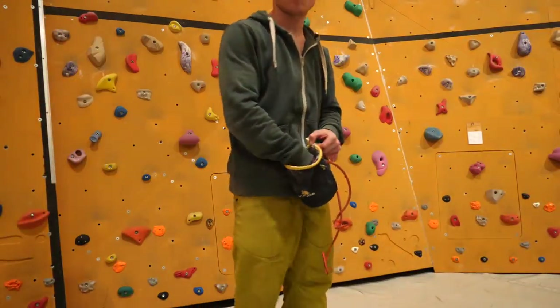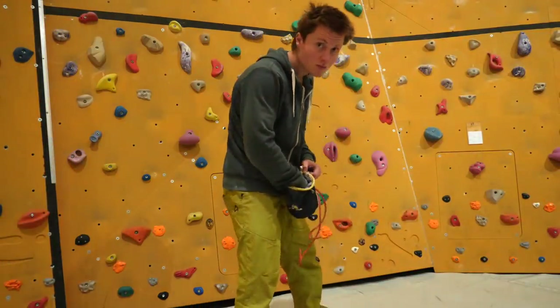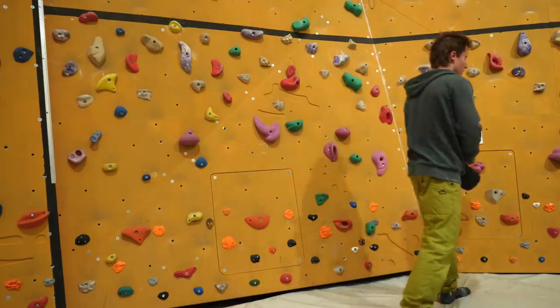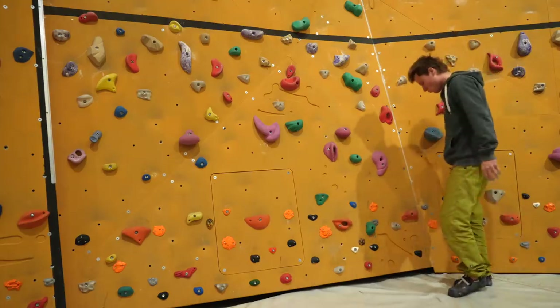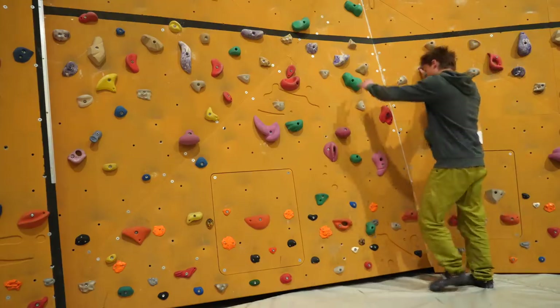Welcome back to the channel. Today's episode is about flexibility — specifically leg flexibility for climbing.